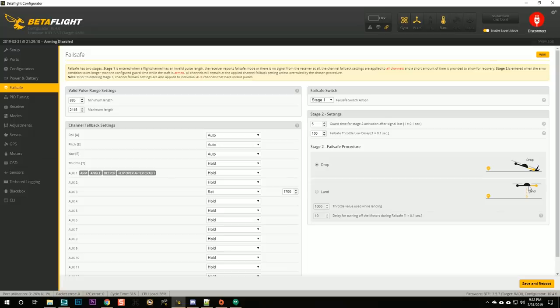Some of you might think I should set the failsafe to 'land,' which puts the quad into auto-level and tries to land itself at a fixed throttle value. I don't agree — especially with 12S voltage on 12-inch props. I never want the quad to be powered and landing out of control of a pilot. I'd rather have the motors stop and have it fall on somebody's head than fly itself into their face. So we're leaving that on 'drop.'